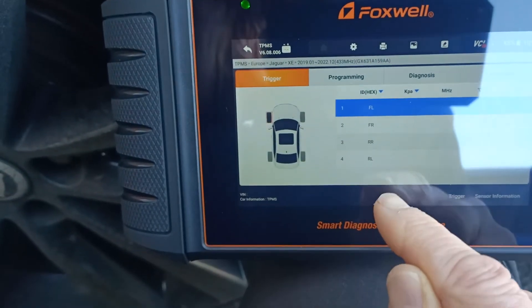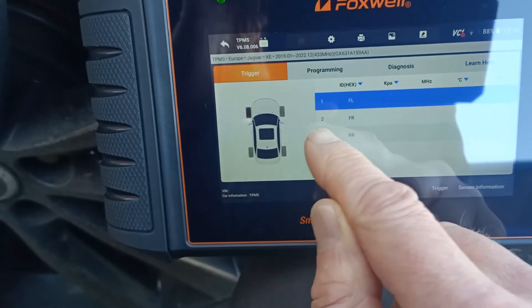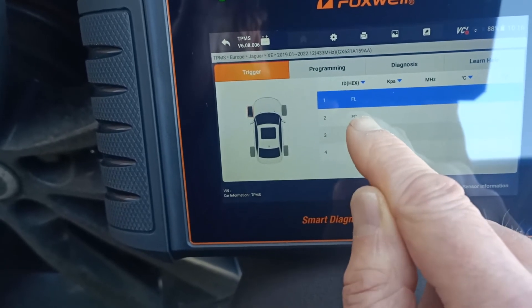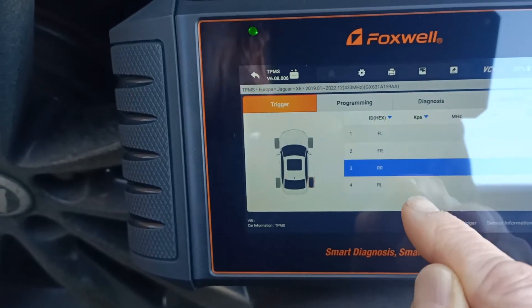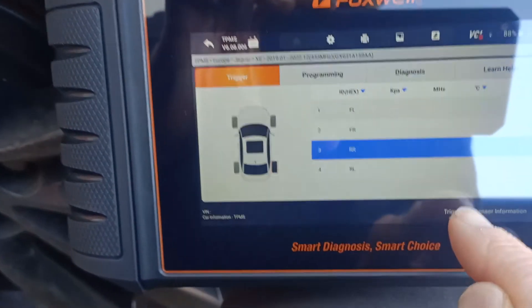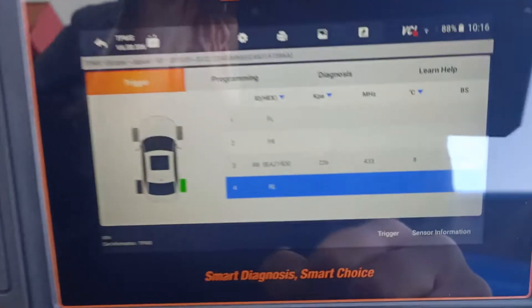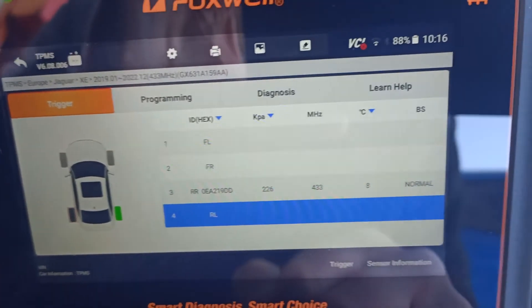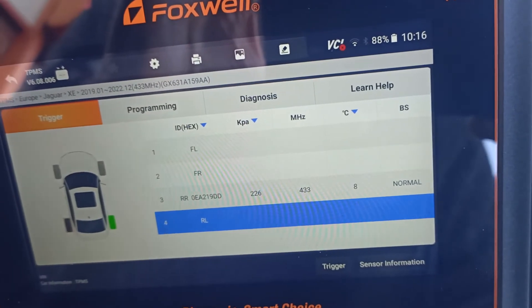Now we've got a section of options. We're currently leaning up next to the rear right tire, so we select that one and hit trigger. Straight away it's read all the information from the sensor — we've got sensor IDs, pressure, temperature, and frequencies.